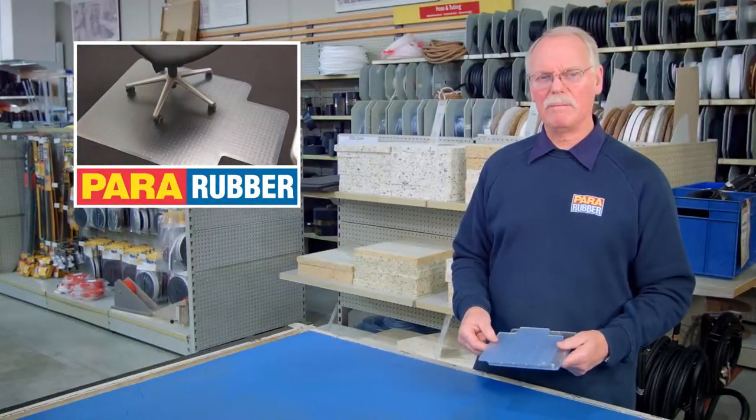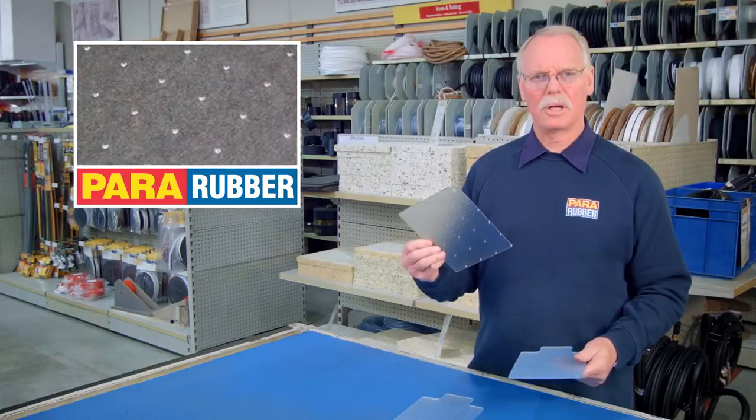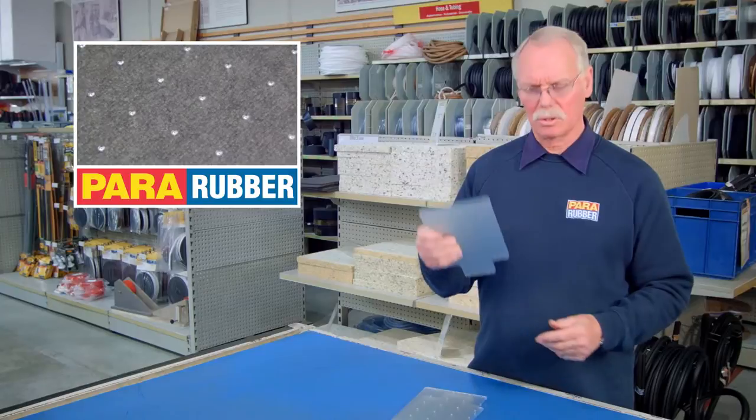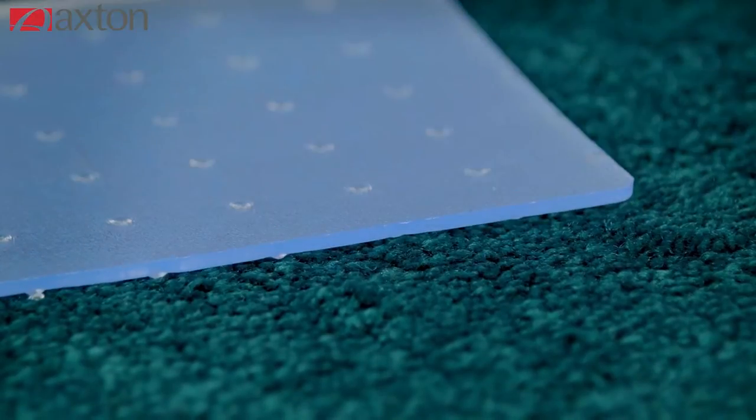Our chair mat is available in PVC for low pile, polycarbonate for thicker pile, or plain backed for hard floors. Chair mats are a great way to protect your carpet from the constant movement of office chairs.